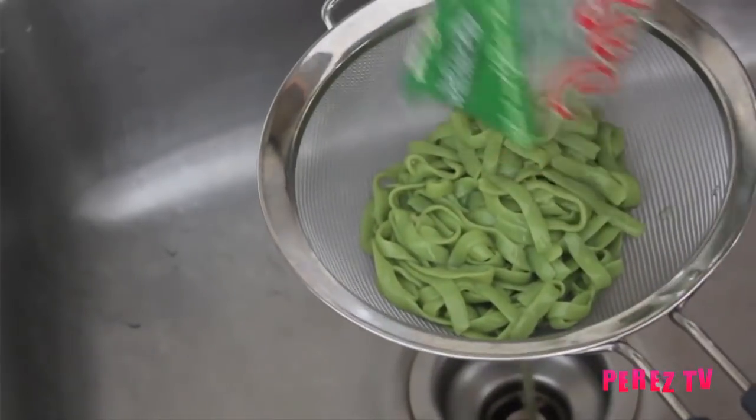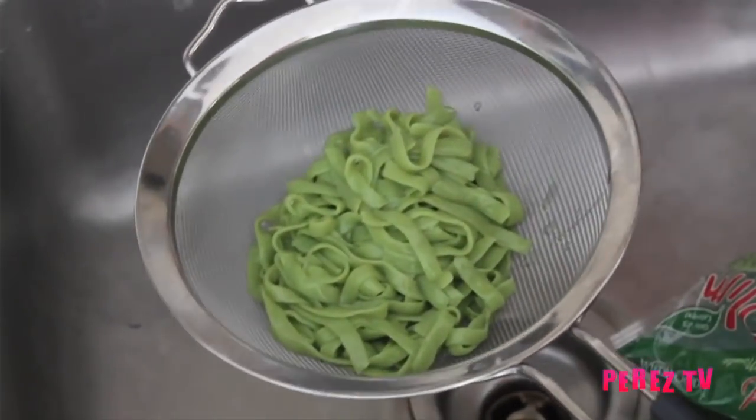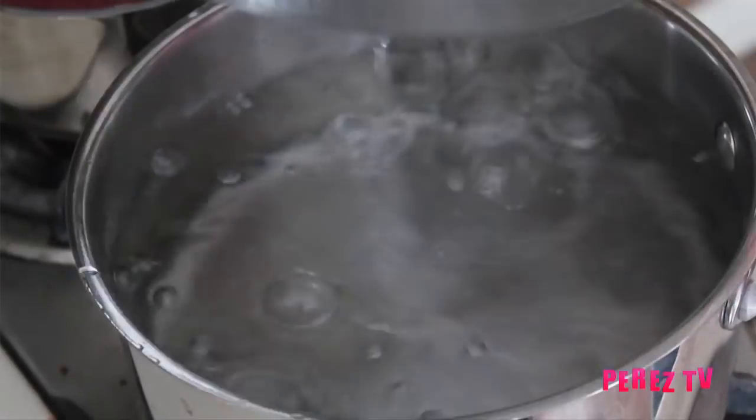For our tofu noodles we're going to be draining off all the liquid in the bag and giving them a quick rinse under cold water. We're then going to be blanching them in a pot of boiling salted water for two to three minutes until heated through. Then drain.